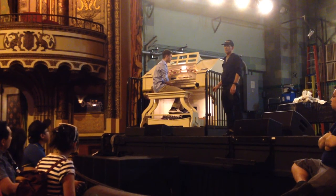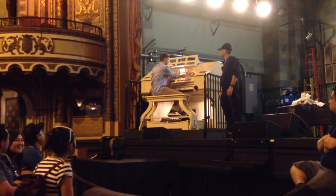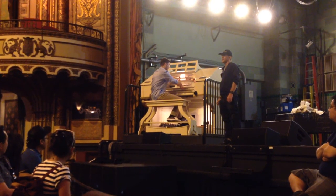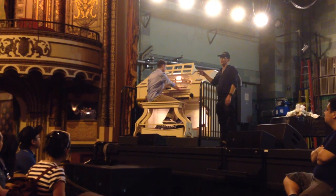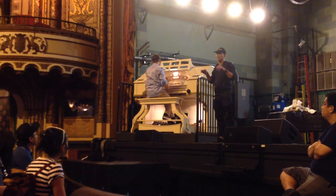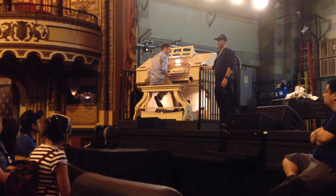It has a brass section — a trumpet and a tuba. There's also a clarinet. And then the flute section includes flute and piccolo — these are counterparts to instruments found in the classical organ. Then we have a special pipe specific to this instrument called the tibia, and combined with a tremolo, which is also used on classical instruments, it gives a very lush, beautiful sound.